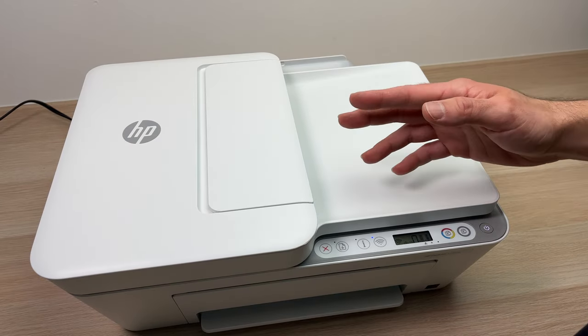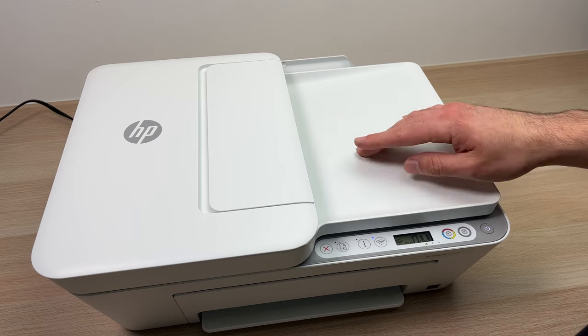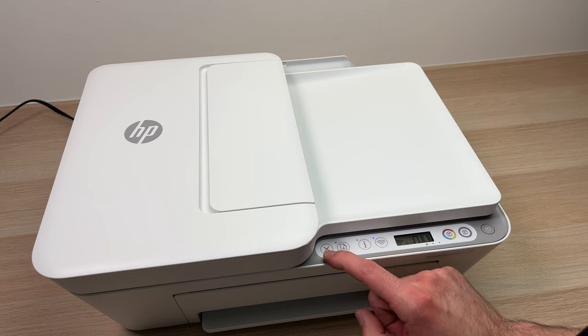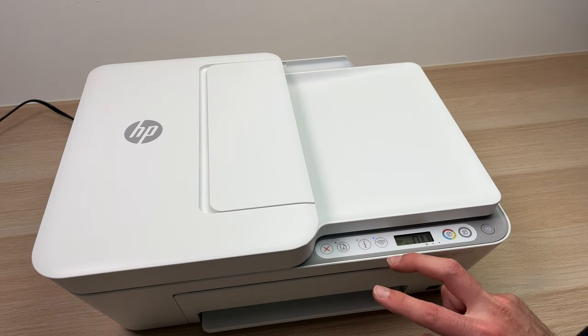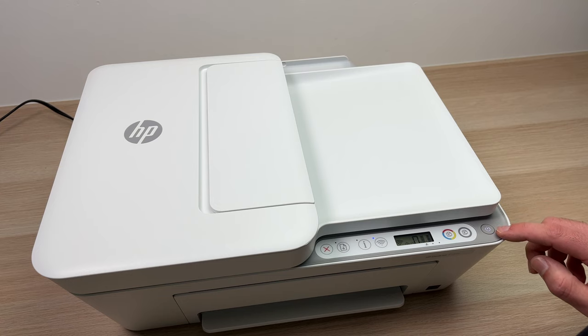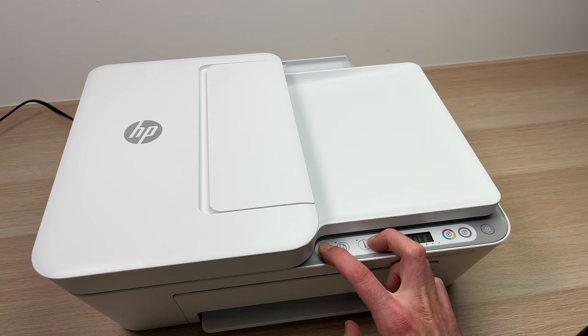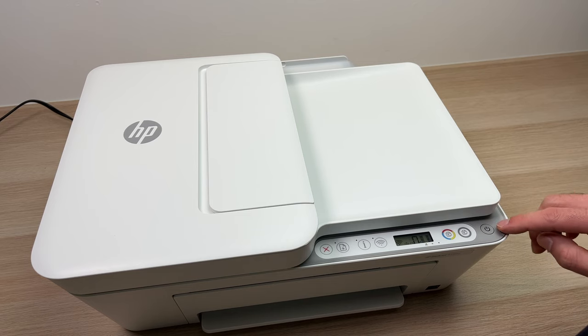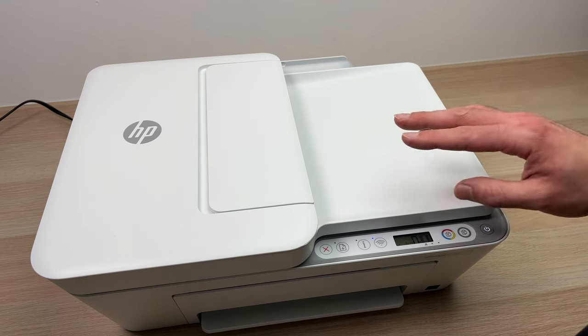While you're waiting for the app to download, make sure that the printer is turned on. Then you're going to press the X button and the Wi-Fi button at the same time until the power button starts flashing. Keep pressing both. Once it starts flashing, you can release them and the button will start blinking. It means that the printer is now in pairing mode.